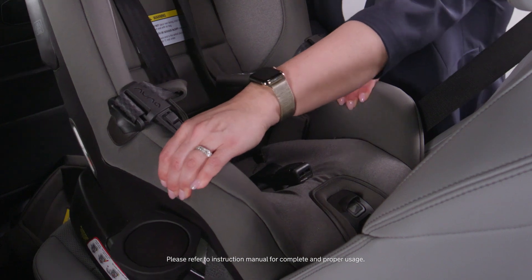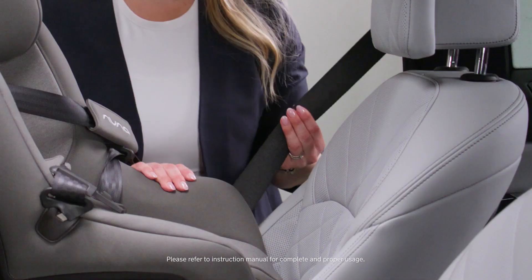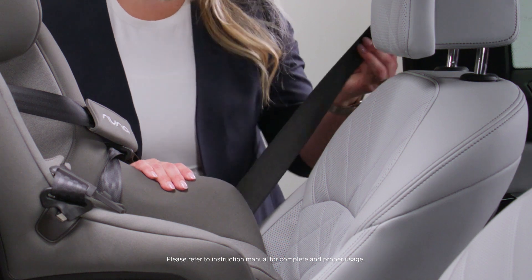Make sure that it moves left to right, up and down, no more than one inch. As well as make sure that your vehicle seatbelt is locked by giving it a firm pull. Always make sure to read and refer to your instruction manual. If you have additional questions on how to install your Rava car seat, please reach out to our consumer service team. Thank you for choosing Nuna.